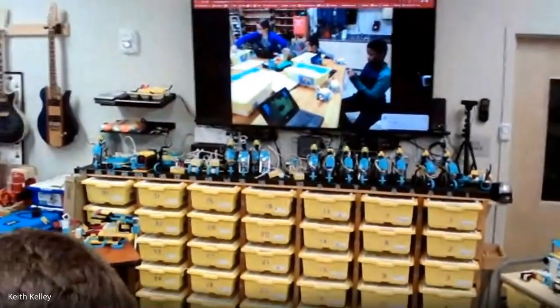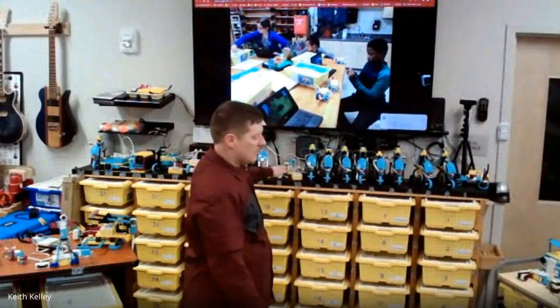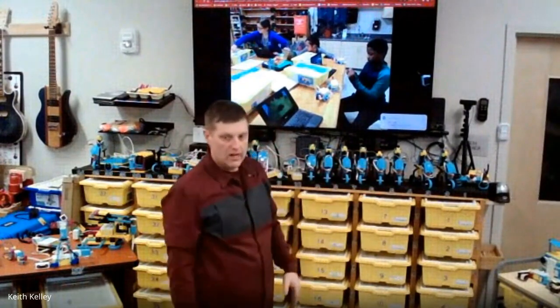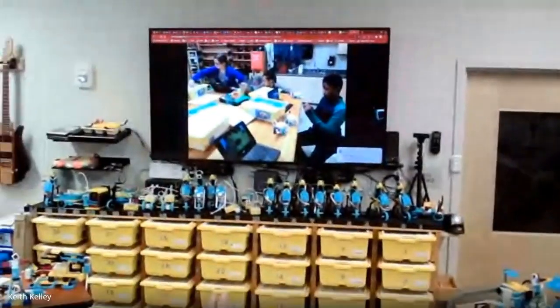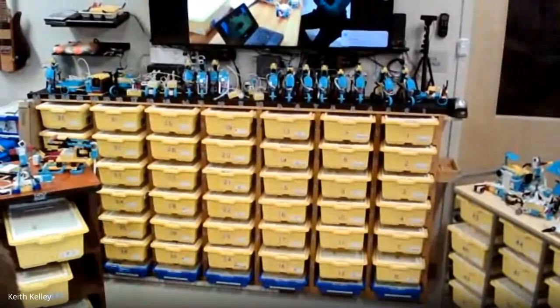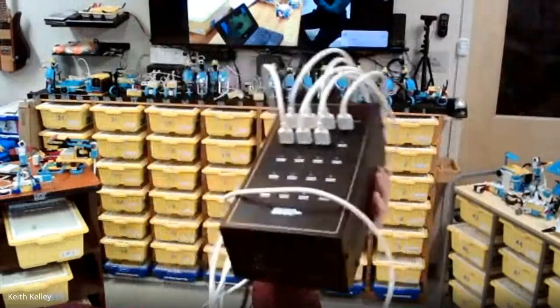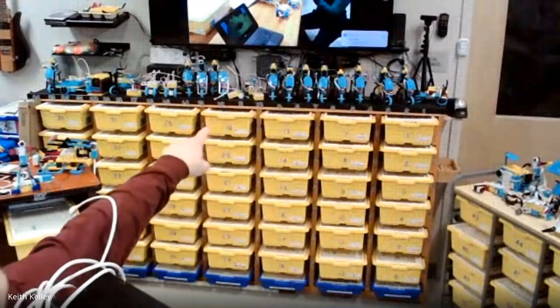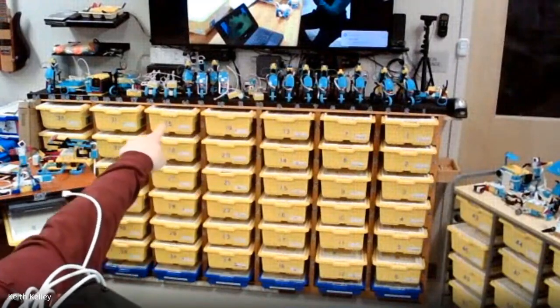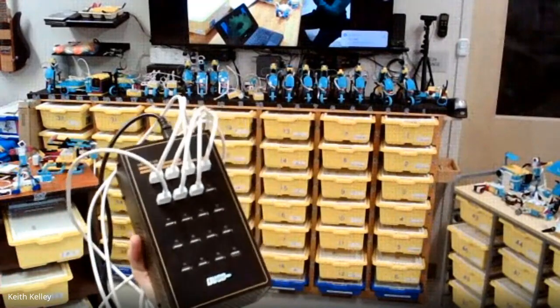As you can see, I have mine across the top here. This is my current class — that's tomorrow's class. When they go and take theirs, I'll move the next class up because they're charging. You do have to think about how you're charging. I bought a unit like this — it has 20 slots, you can get different variations. I have two of these units mounted directly on my wall, on a surge protector that I can click on and off.